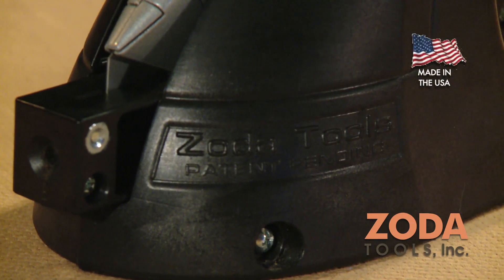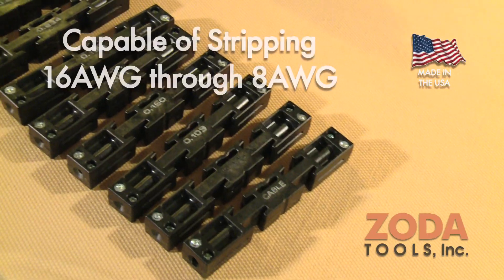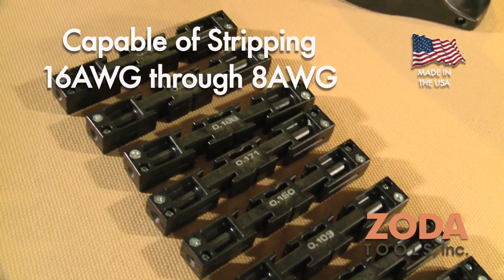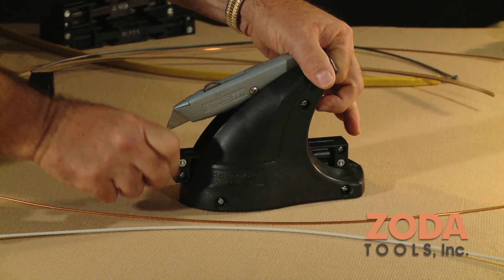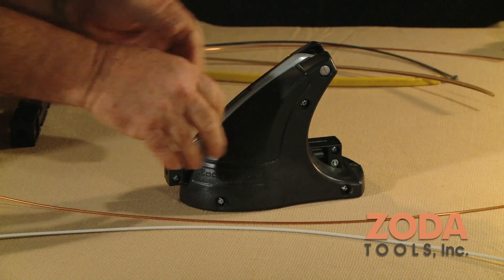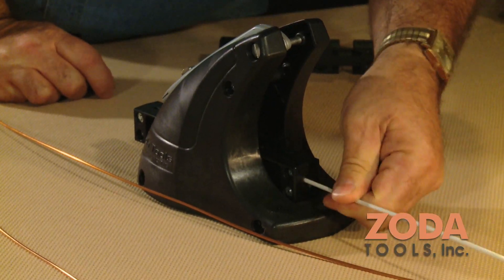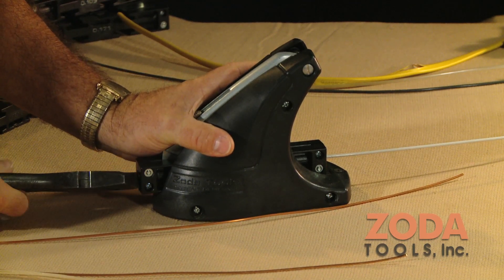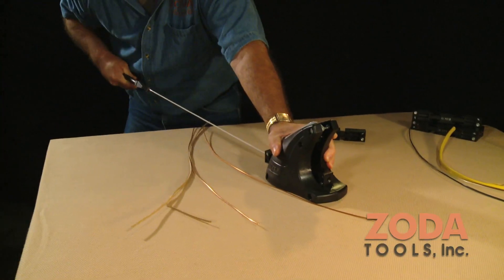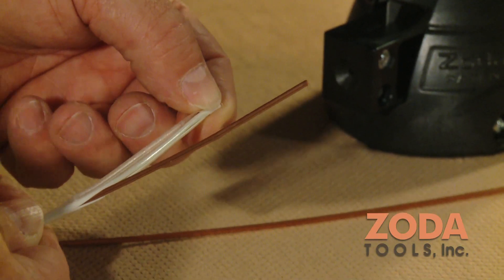The Zoda Wire Stripper is made in the USA and comes with eight wire guides for stripping solid and stranded wire — 16-gauge, 8-gauge, and also 10-, 12-, and 14-gauge Romex-type wiring. Simply choose the correct size wire guide to hold the wire in place on the center cutting blade. Insert the wire into the back of the guide, pulling out the front by gripping with a pair of pliers, apply a small amount of pressure using your thumb and index finger at the center of the body, press down, pull, and let the Zoda Wire Stripper do the rest.